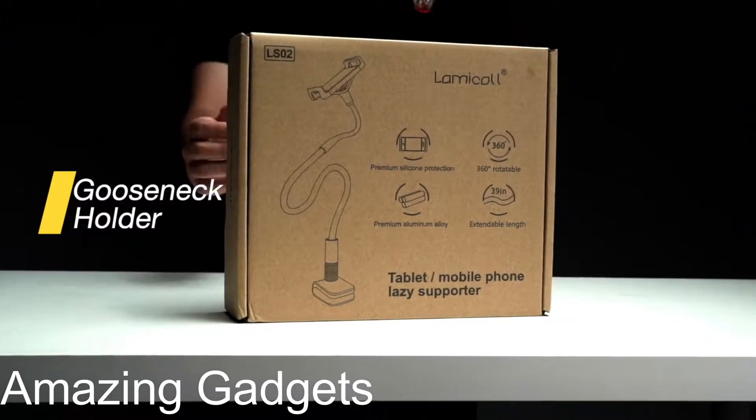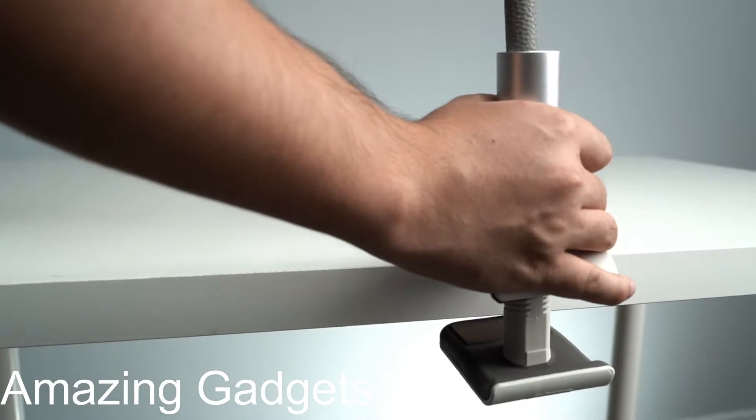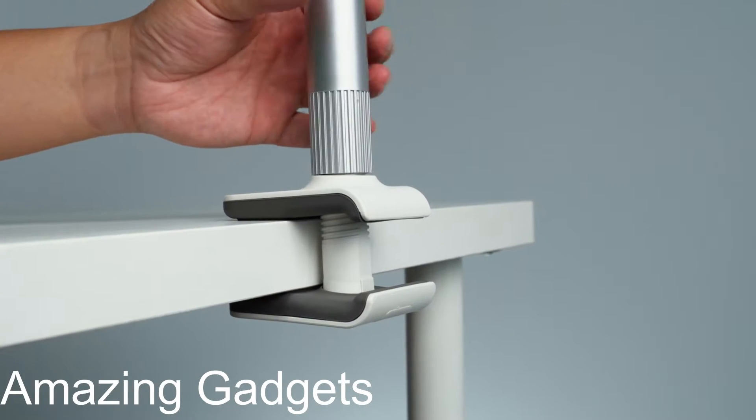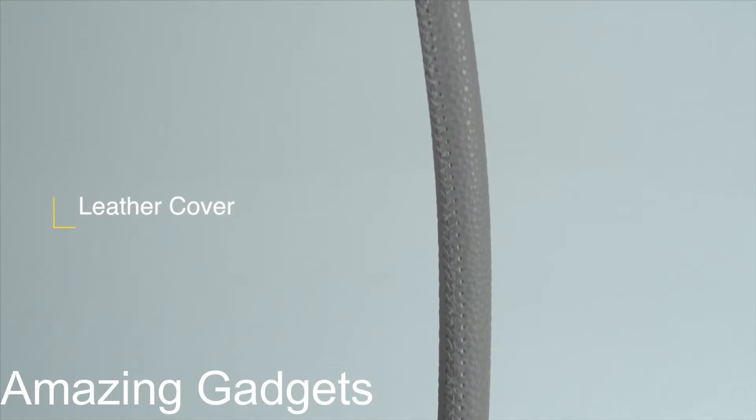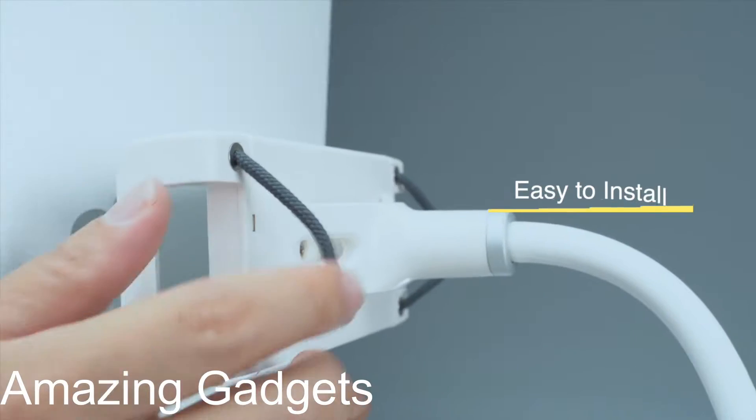Next, Gooseneck Tablet Holder. This ergonomic gooseneck tablet holder is compatible with cell phones and tablets. This gooseneck clamp can be mounted to places like a bed headboard, desk, or table next to your favorite chair. It raises your tablet to eye level or any other height you want.